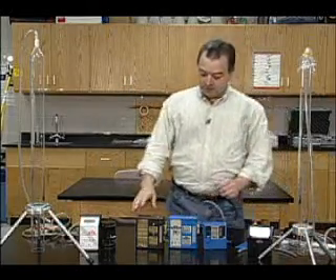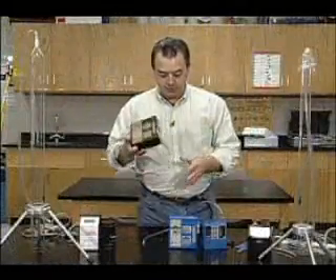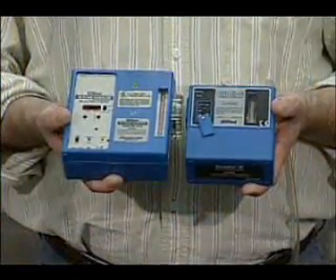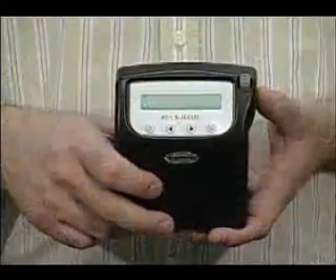Let me talk about different types of pumps. We have an SKC pump — this is probably the heaviest pump, one of the most durable. Then we have a Gillian high flow pump and a Gillian personal flow pump. And then last but not least is the buck pump.